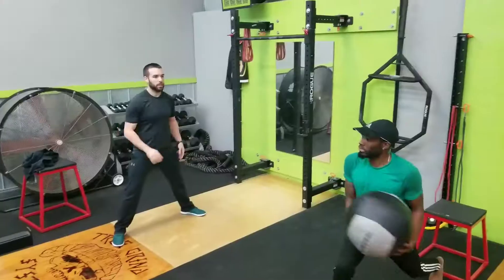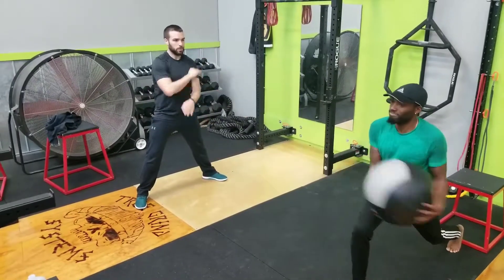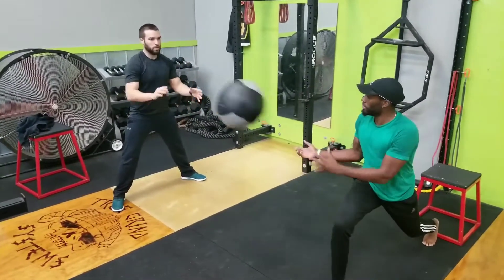Working some med ball work where you really have to fight to stabilize. And that's about it — thank you guys so much for watching. If you have any questions, please let me know in the comments.